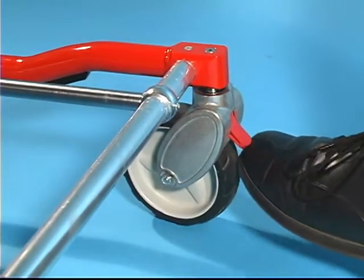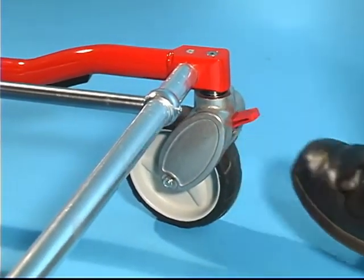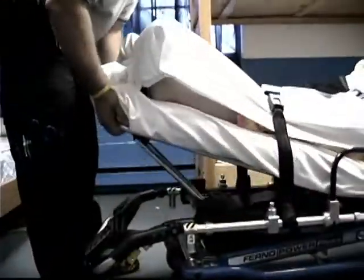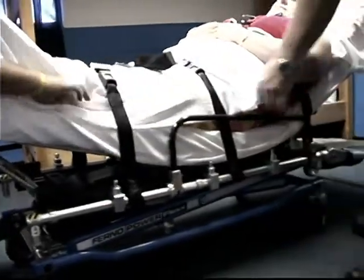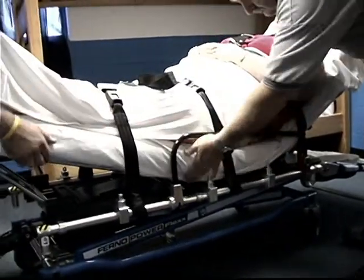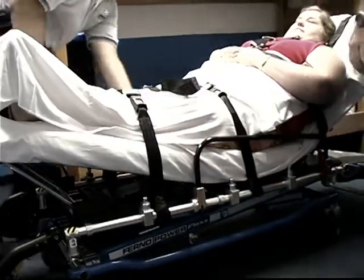Disengage wheel locks by lifting the lock lever up with your toe. Raise the side arms and adjust the back rest and shock frame as needed. Before moving the cot or changing its position, make sure sheets and other articles will not interfere with the cot operation.